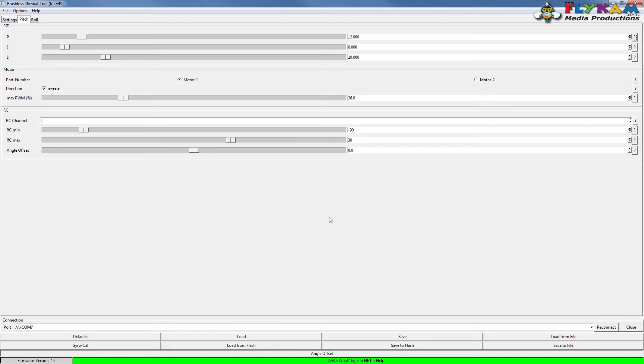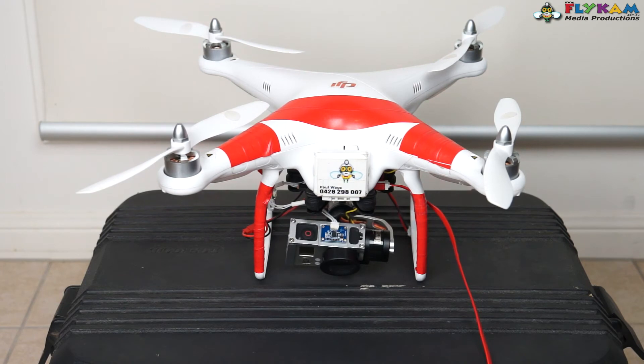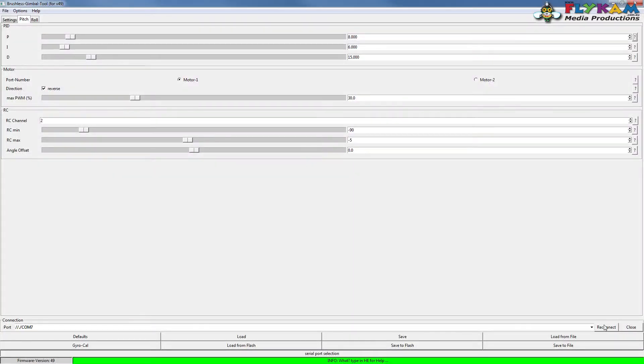Whatever you do in the GUI is not going to be saved to the main board until you hit Save and then Save to Flash. Even if I crank these numbers way up and the gimbal goes wobbly, just hit Close and then Connect again. If your gimbal goes nuts, you've got two options: hit Defaults, or hit Close and reconnect. Nothing will be saved to the gimbal until you hit Save and Save to Flash.